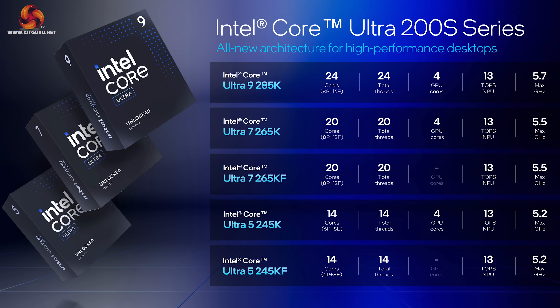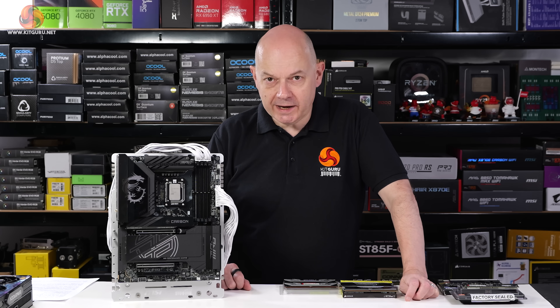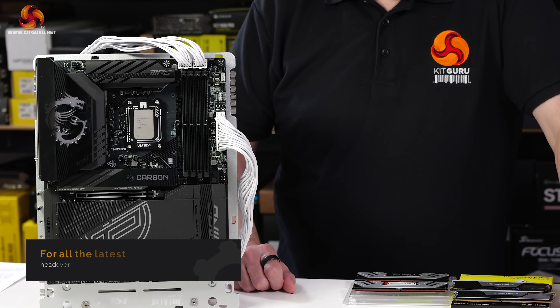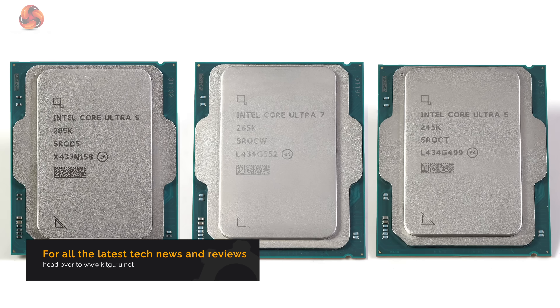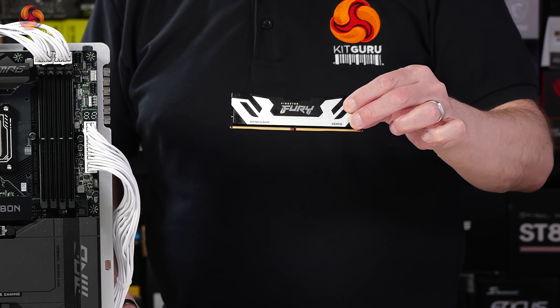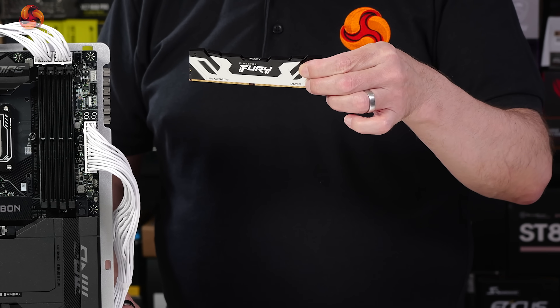When Intel launched their Core Ultra 200S Arrow Lake processors last year, I received a number of pieces of hardware to help me out because it was a new platform — a number of motherboards including this MSI MPG Z890 Carbon Wi-Fi, three processors: Core Ultra 5, Core Ultra 7, Core Ultra 9, and also some memory. This memory, which looks like conventional DDR5 memory, is clocked very highly.